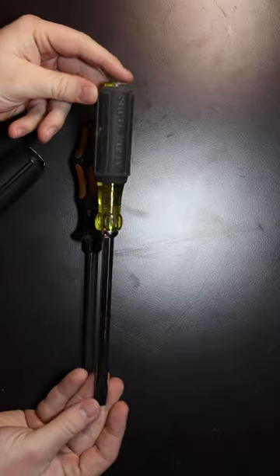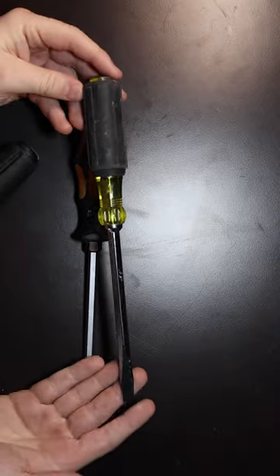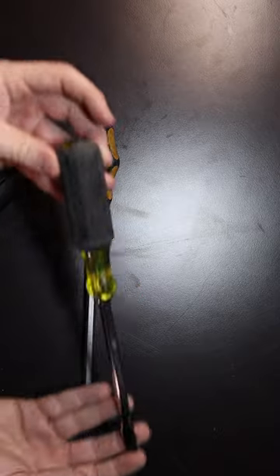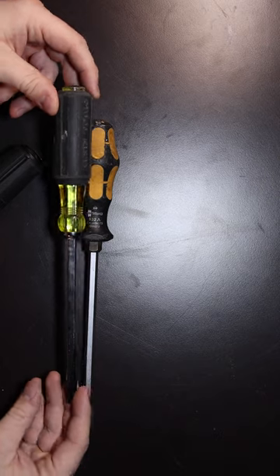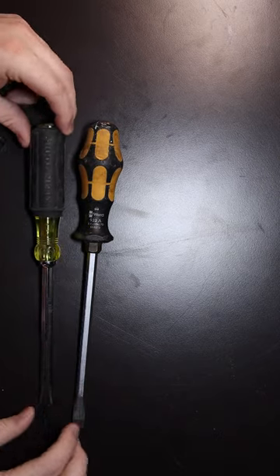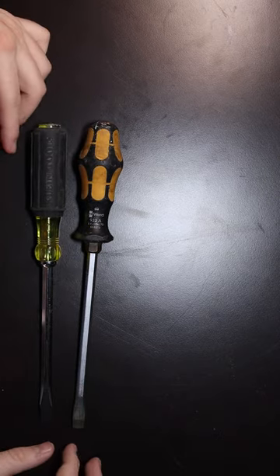This one here is from Klein. You can get these — just get a big one. It really doesn't matter the size. I'll leave a link to all of these in the description, but the size doesn't matter as long as it's a thicker flathead.